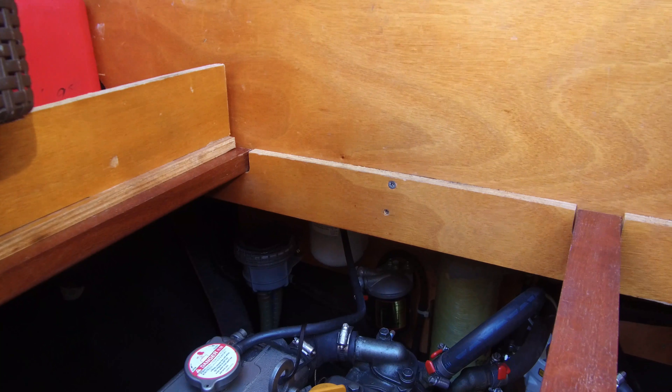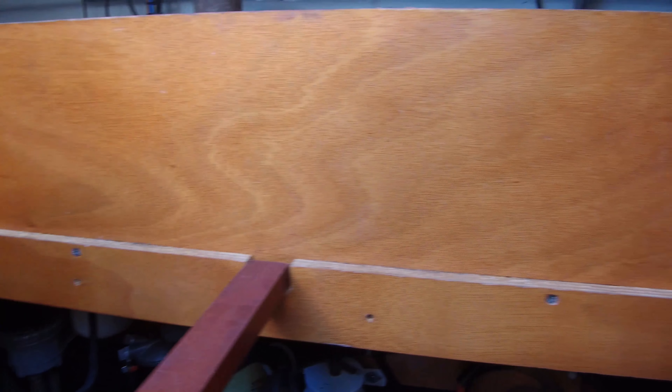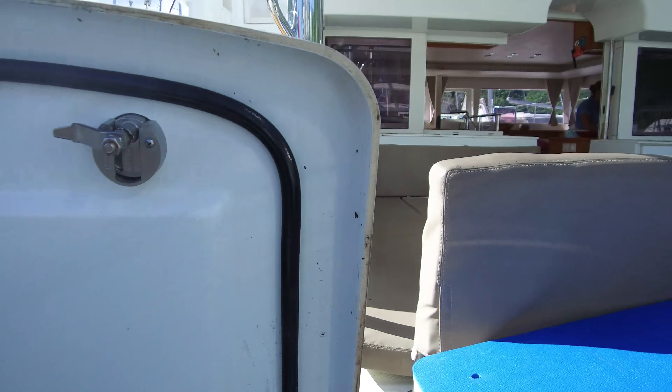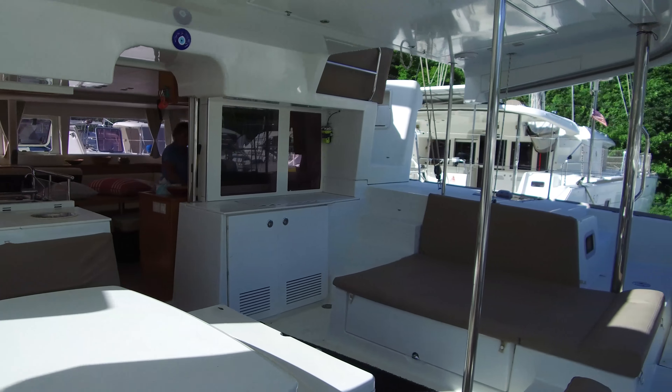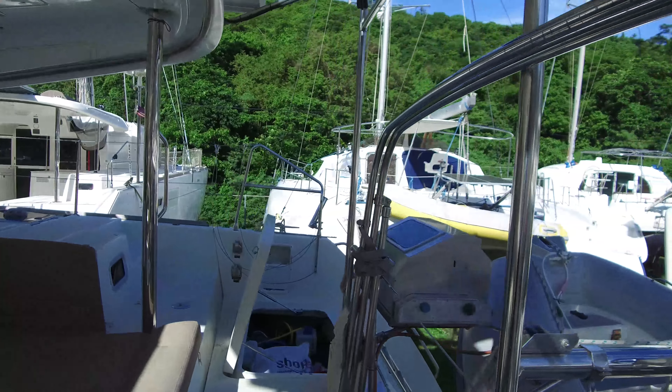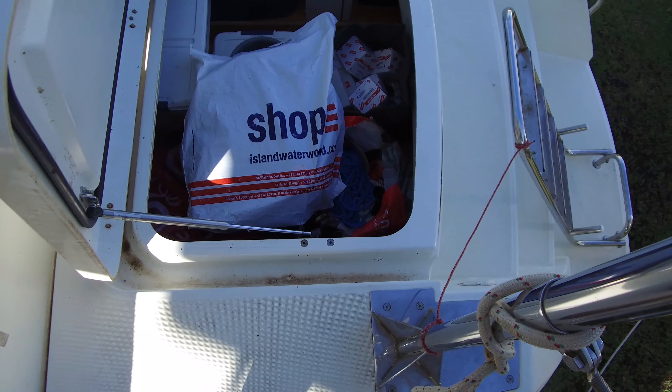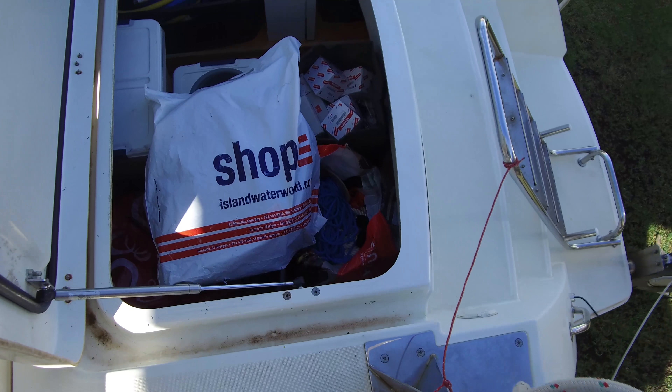You can see up front there we've got a raw water strainer and a fuel-water separator just down there. These boats have a little shelf system right there above the engine access, and people get really tempted to use that for a lot of storage — as we can see on this side, it's pretty full of stuff: spares, filters. That's all great especially if you're looking at buying this boat, but you've got to be careful how you organize it to make sure it's easy to get in there and do your engine checks.